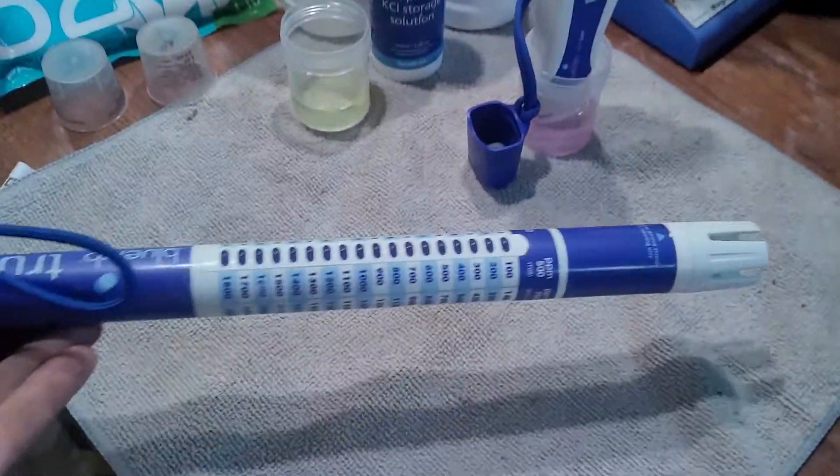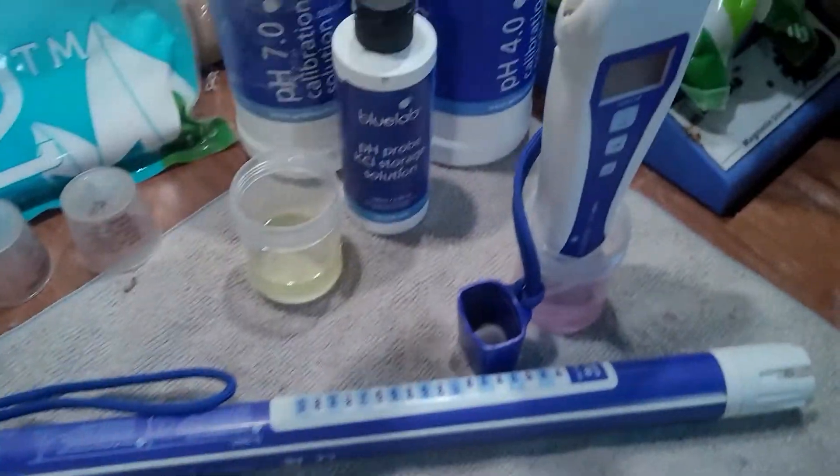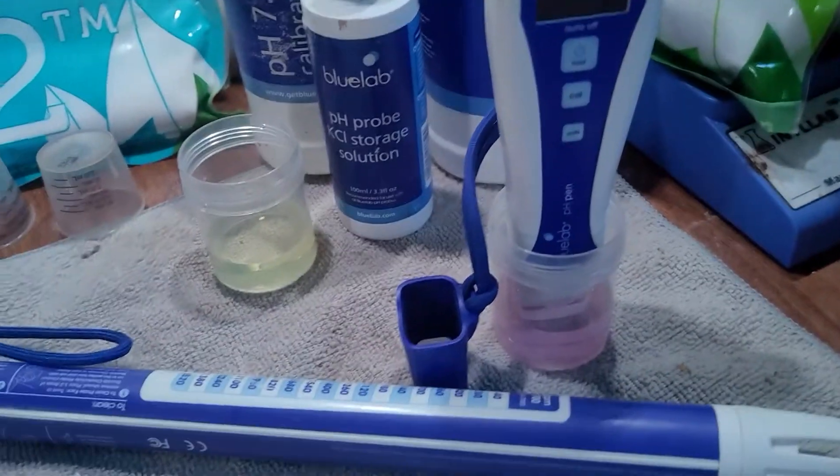So it's at 4.2 — it should be a little bit lower. I use all their instruments: I have the Guardian in the reservoir, and I have the Truncheon meter — that's just going to show EC.